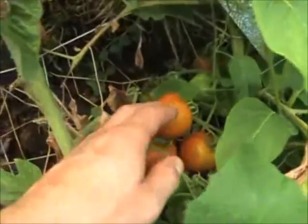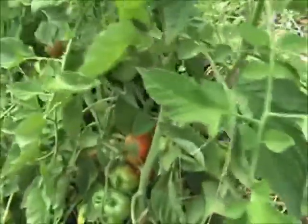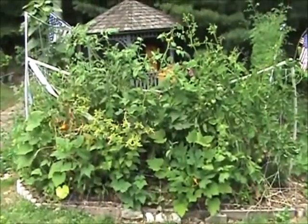I'm going to put some links into the notes for today about how to do these trellises. You see more tomatoes back there and more tomatoes here. You really can't underestimate the benefit of building beds hugelkultur style. And when you build with a trellis, you're able to weave the plants in and out of the squares.